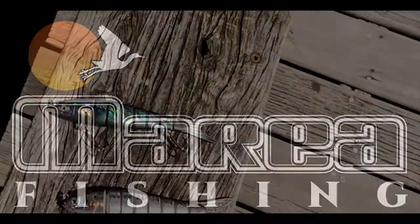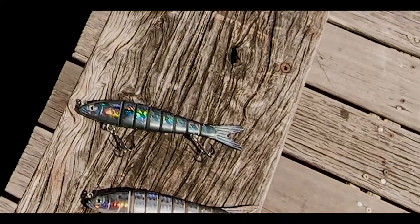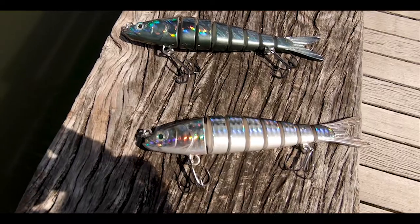What's going on guys, Captain Carlos here with Maria Fishing Gear. We get this question asked all the time at boat shows, trade shows, and events — why do we have the variety of colors that we have in our baits? So I'm going to go over just two scenarios real quick.